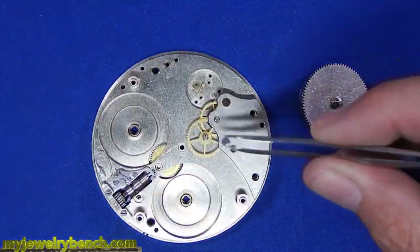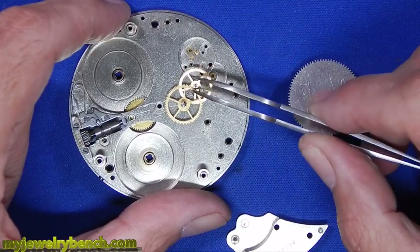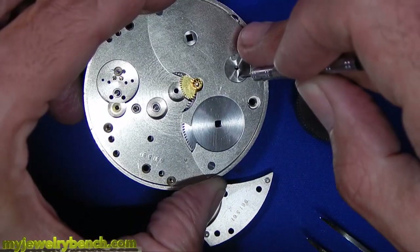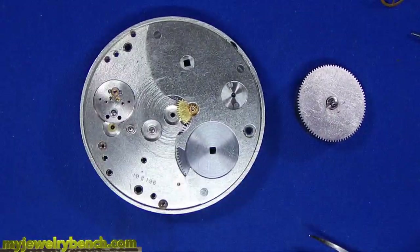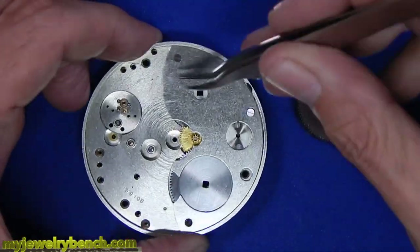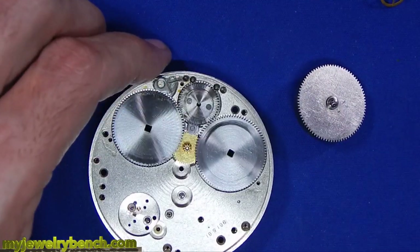Here you can see we're removing the final part of the bridge and train, exposing the escape wheel as well as the third and fourth wheels. We'll put those aside. I'm going in and tightening things up because I did find a lot of loose screws in this. I don't know when this was last serviced — I didn't find any service marks on it. Now I'm going to pull off the plate that holds the winding gears, expose that, pull those gears out, and clean them.